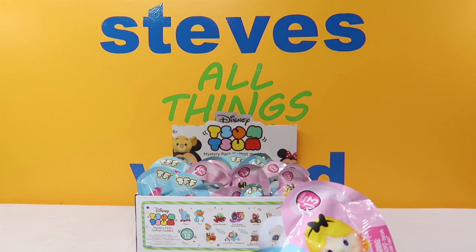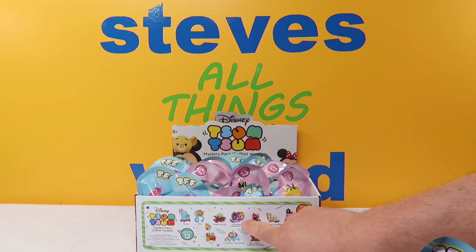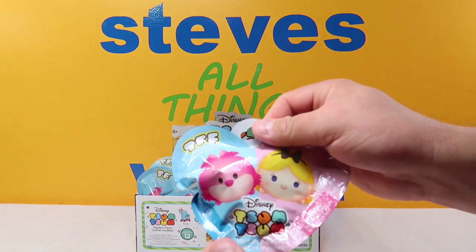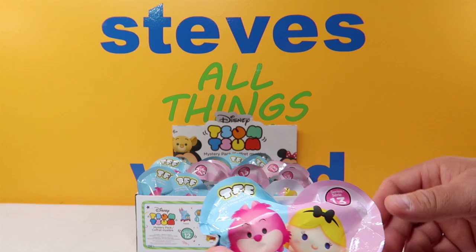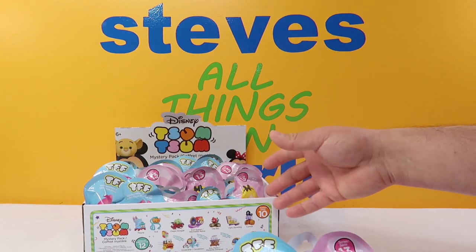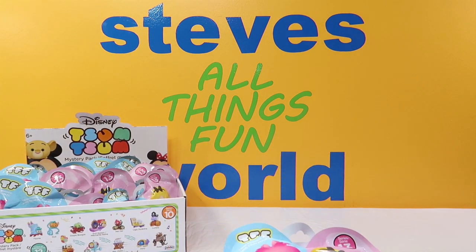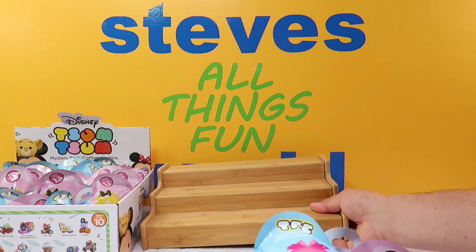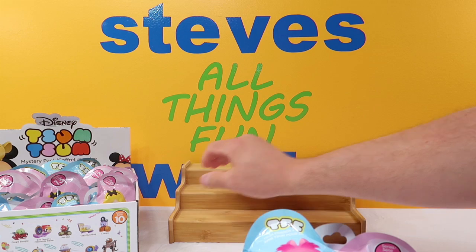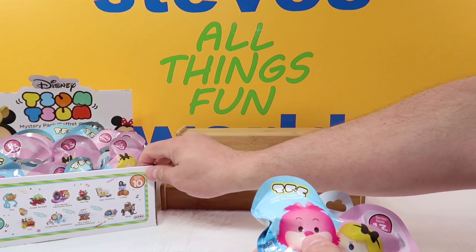I believe we get two in each one of them. The other series have come with a special little contraption — like you can see some of these have a little stand to put them on. These are going to come with two Tsum Tsums; they may be mediums or smalls, we'll see. We're going to open the whole case until we get them all. To display these we are going to bring in Mama's Spice Rack — the spice rack my mom found for us when we were looking for something to display our items on.